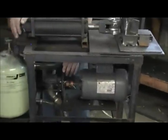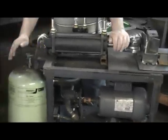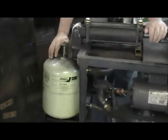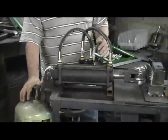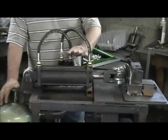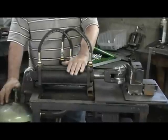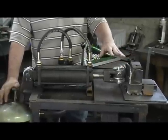The pump's a Barnes pump — it's a three-gallon-a-minute pump. Of course you've got to have your reservoir, and this is a four-gallon reservoir. Then your valve's a two-way valve, and then you come to this — a four-inch cylinder. You have to build the dies to attach to do whatever you're doing.